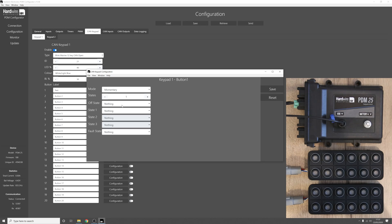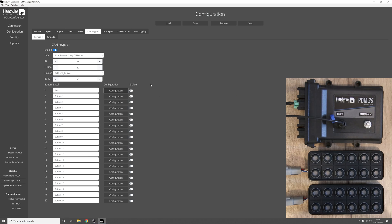We can select the off state colour and the on state colour of the button — we'll set the on state to green. Below this we have the fault state, which can be used to turn the button red when an output on the PDM trips. For instance, if we set this to output one trip, when output one of the PDM trips, button one of keypad one will turn red, alerting the user. We'll leave this to nothing for now, press save, enable that button, and press send.